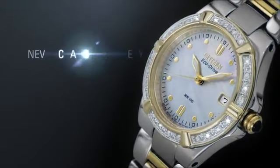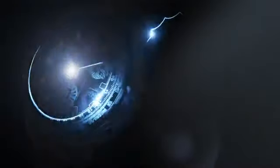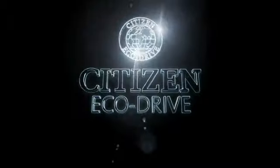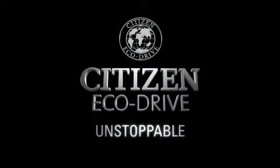With Citizen EchoDrive, you'll never have to change your battery again. Discover trouble-free maintenance and a watch that's environmentally friendly. Citizen EchoDrive. Fueled by light. It never needs a battery. Unstoppable.